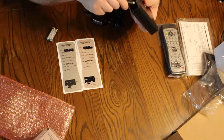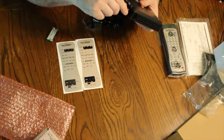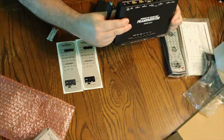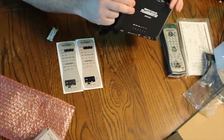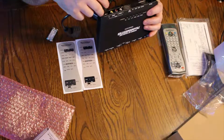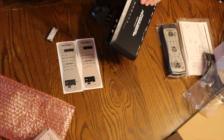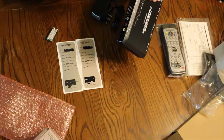What we have here — it plugs in here, I think... I'm not sure where this plugs in. RGB in — duh. So this is our SCART connector.